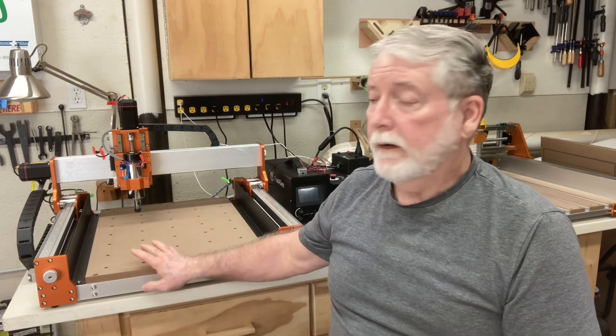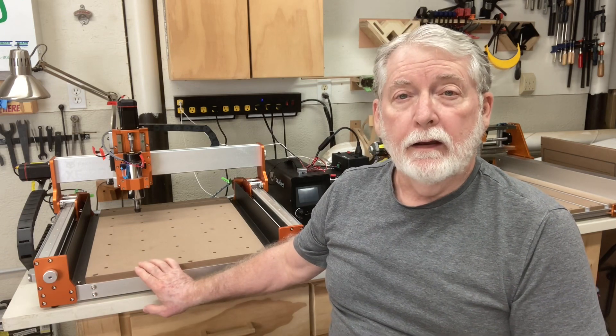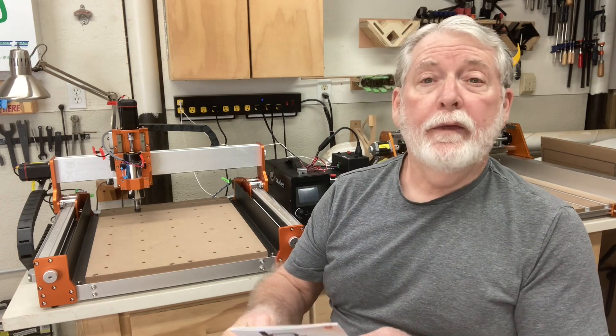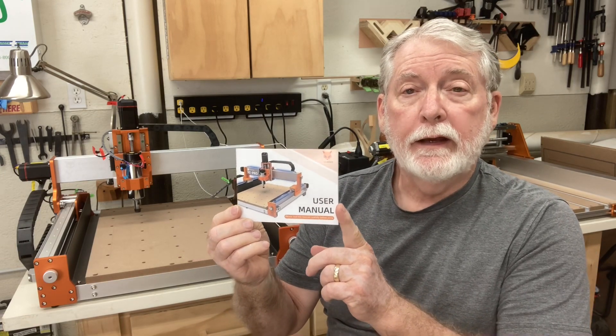This is going to be a lot of fun. It is going to require pretty much taking this machine apart to add the linear rails to it, but it's really not a complicated process. This kit does have a manual and we're going to be following it today to make sure that everything goes smoothly. I'm going to take you step by step through the whole entire process.